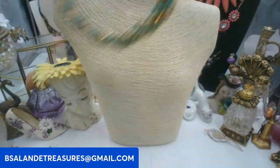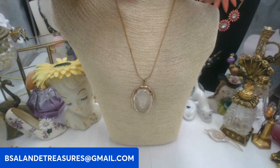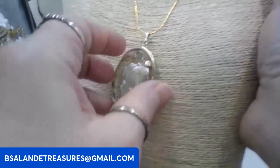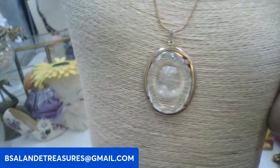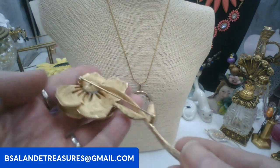The next one is a glass intaglio cameo. The chain is about 17 inch, it's glass, it's vintage. This one's going to be fifteen dollars. Keyword: intaglio cameo or glass cameo — either one would work.